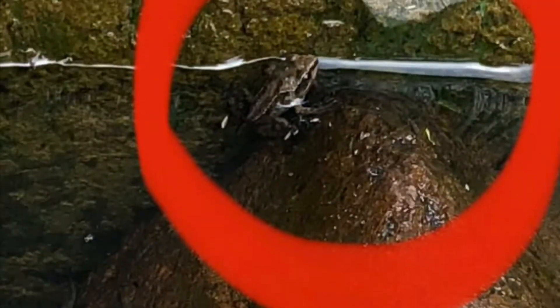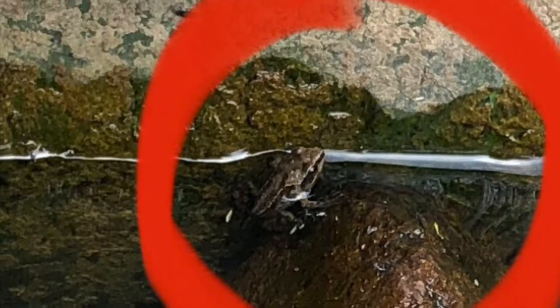Down near the pond - tadpole update. We've got a frog. I've not seen him since, but I saw him last week. There's still one or two big tadpoles swimming about. It's doing its job then, isn't it? Hopefully a couple of them will survive, come back and spawn for next year again.